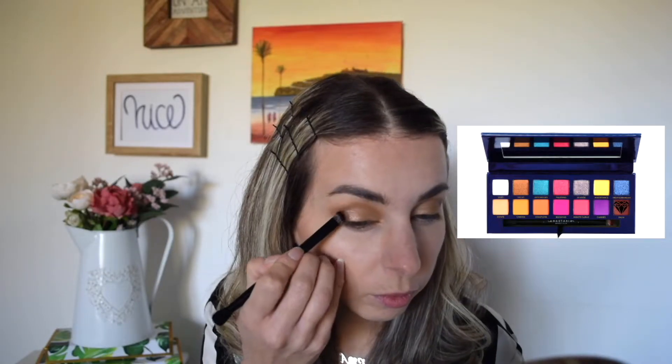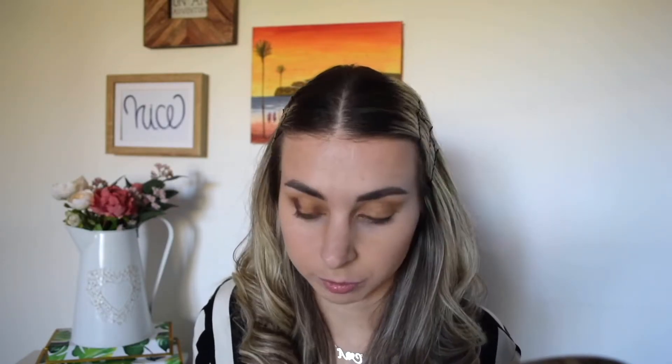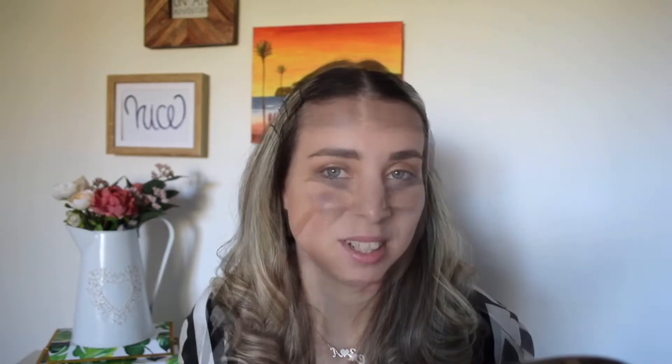Now I'm gonna go ahead and apply the darkest shade in this palette, which is called Palm, because I want to give my eyes a bit of depth. I really love this color, but bear in mind that in the pan it looks like a dark brown, and on my eyelid it looks a bit purple — maybe because prior to this color I already applied two shades. So in real life it looks a bit purple.